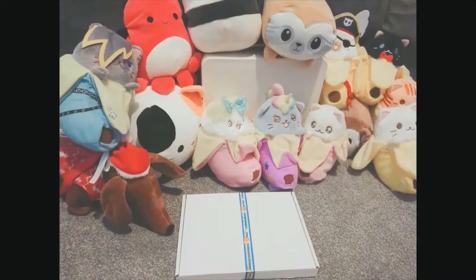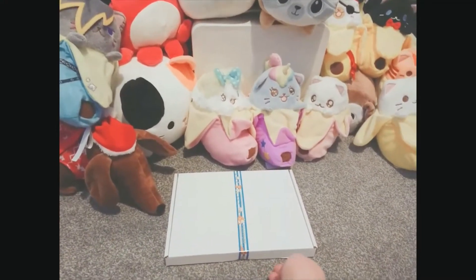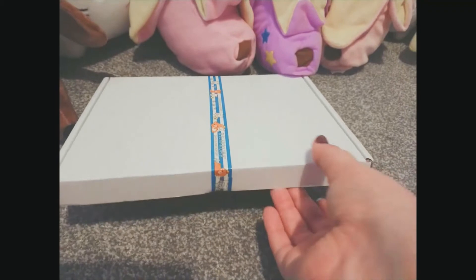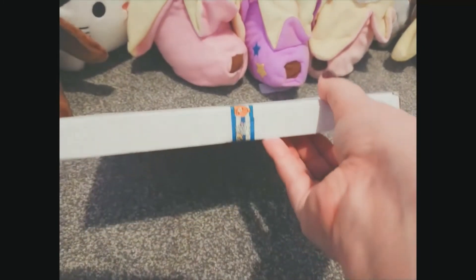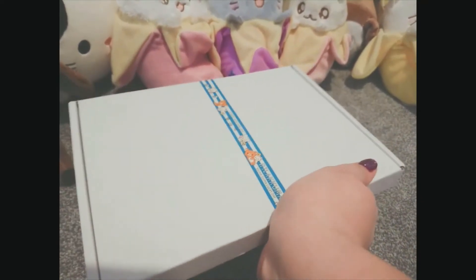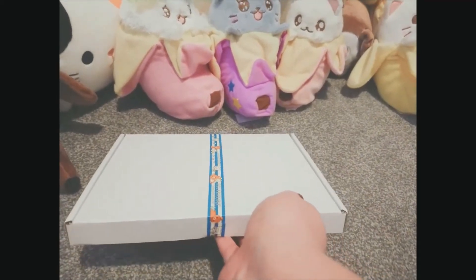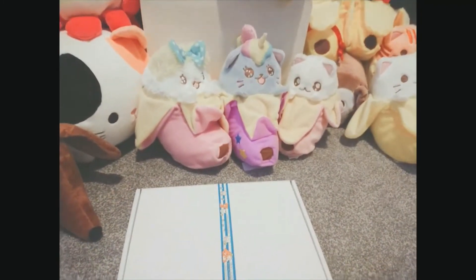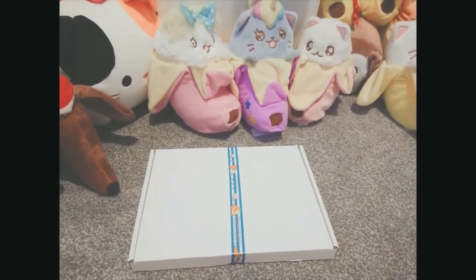Hi there guys, I just wanted to open up a new little box for you. This one is the Jolie box, a kawaii grab bag full of stationary goods — all either imported from Japan or things you can find here. I picked the Sanrio grab bag so I'm really hoping to have something super cool in here. I have all of my plushies with me to join me on this journey, so sit back, relax, and have a look at what's in the box.